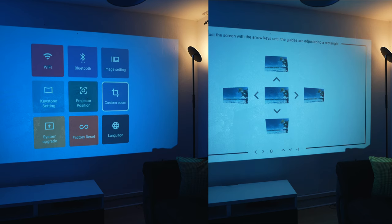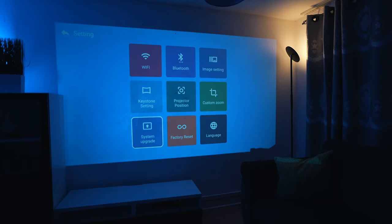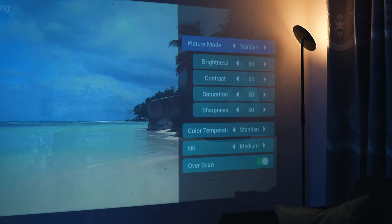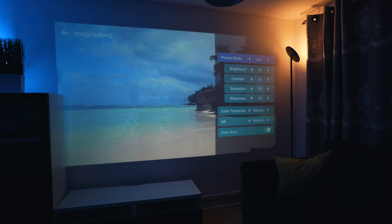You can customize the zoom to however you want it to look. I've also checked if there were any system updates available. Going into image settings, you've got many options: picture mode standard, vivid which is brighter, or you can leave it as standard brightness and increase or decrease it — totally up to you.